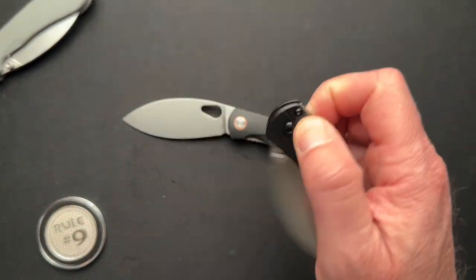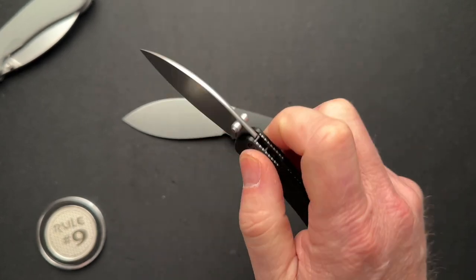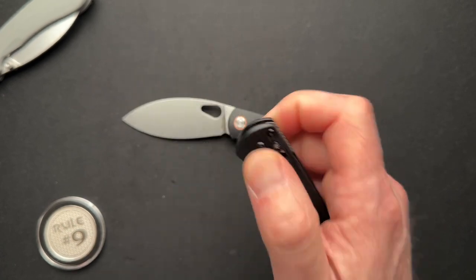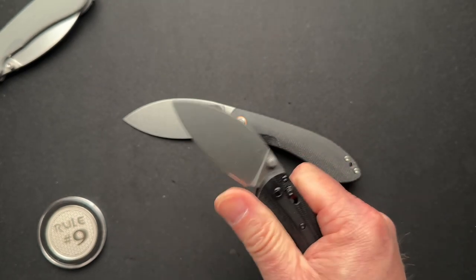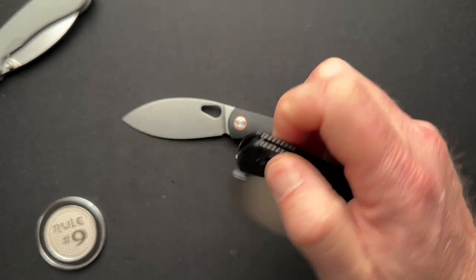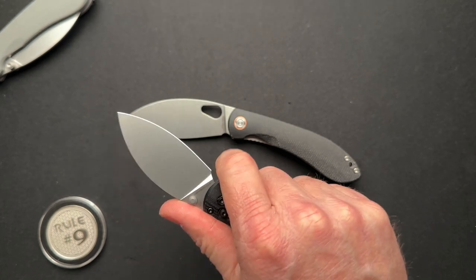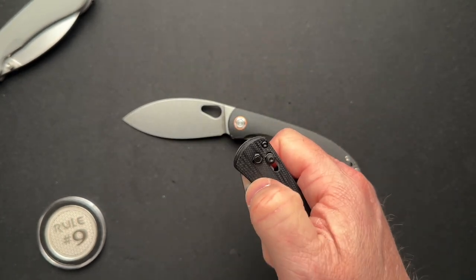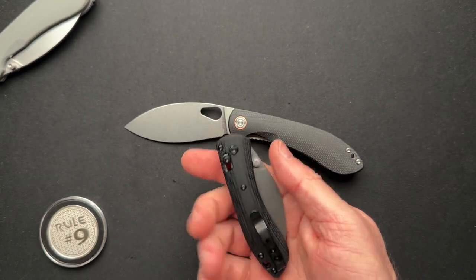For a $10 difference, do I really need such a small knife? That said, the bar lock works great — I have Benchmades that don't work this well. My Griptilian that I've owned for about eight years isn't even this smooth. Benchmades I've reviewed on the channel are not this smooth out of the box, and this is straight out of the box from Professor EDC.